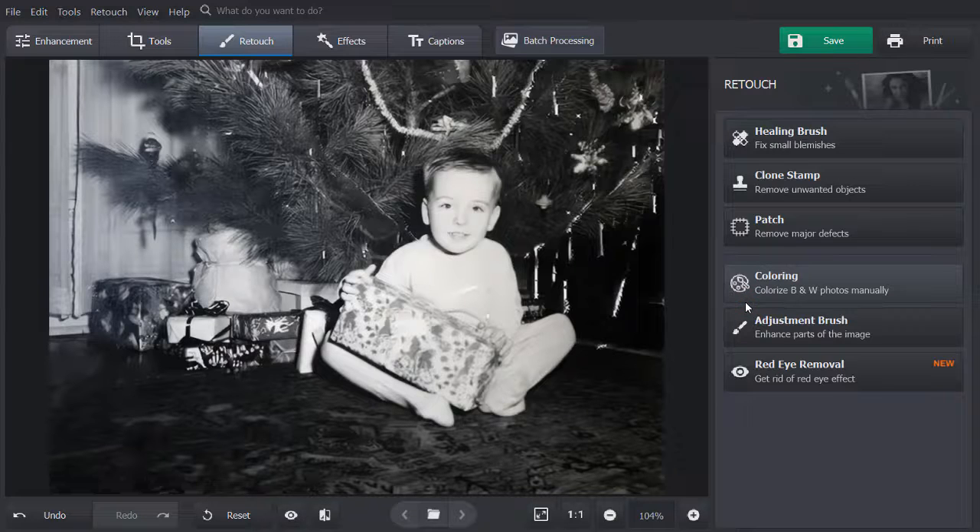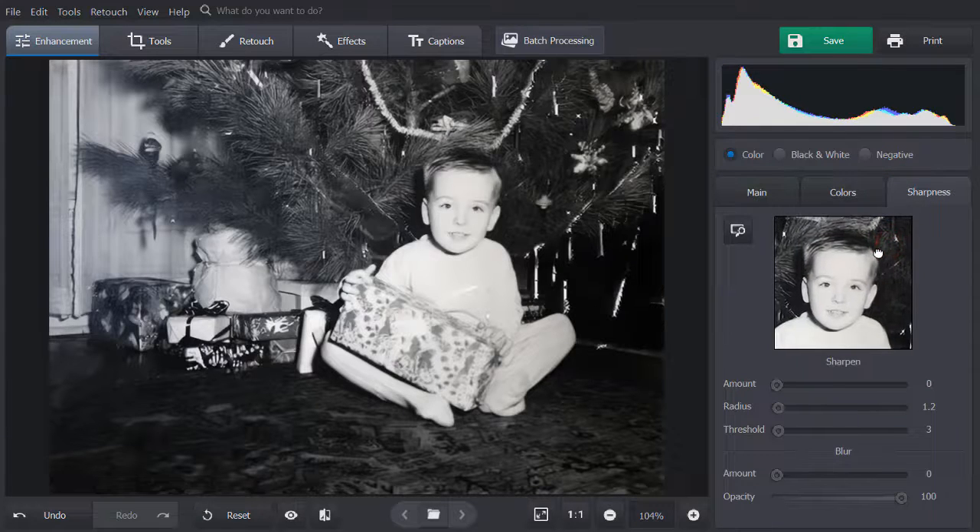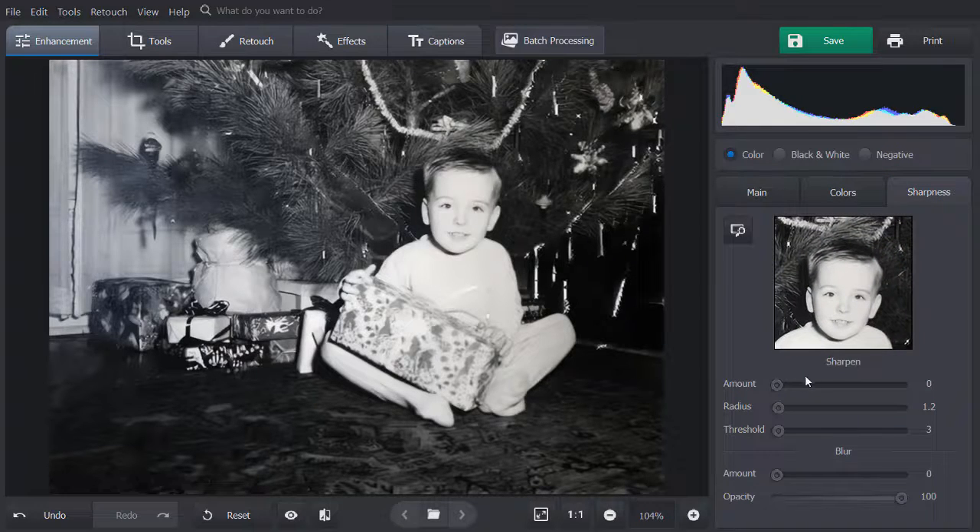If your picture is blurry, go to the Enhancement tab and pick the Sharpness tool. Select the Preview region on the photo to see the changes better. Move the Amount slider to the right to increase image clarity. To make the edges of objects more defined, increase the radius degree.